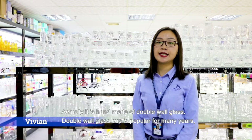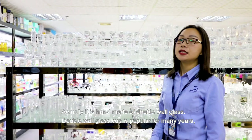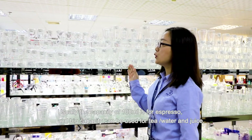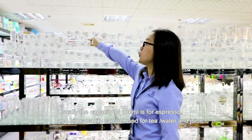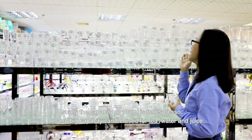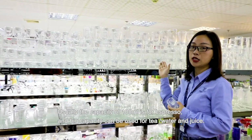It is handmade of double wall glass. Double wall glass cups have been very popular for many years. Usually the capacity of 100 ml is for espresso, and the bigger capacity can be used for water, tea, or juice.